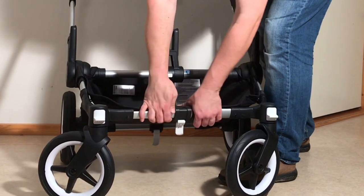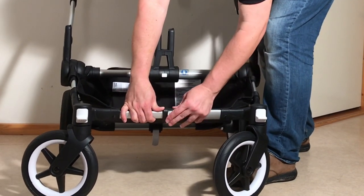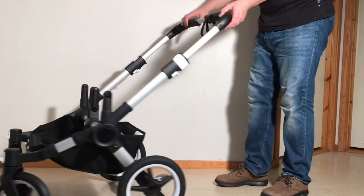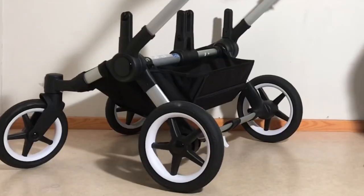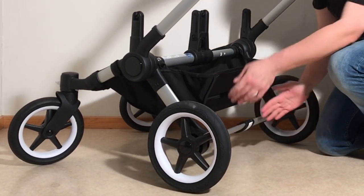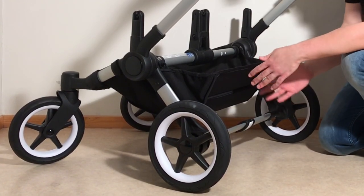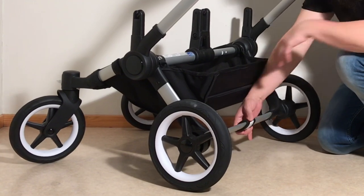On each of these bars, pull it out to make sure it's fully extended and then pop the clip in place. Pulling out the handle and popping the clip. Pulling out this one and popping the clip. It won't necessarily be at the correct extension on its own, so you do want to pull those and then pop the clip. Now you have the stroller in the wider twin version.